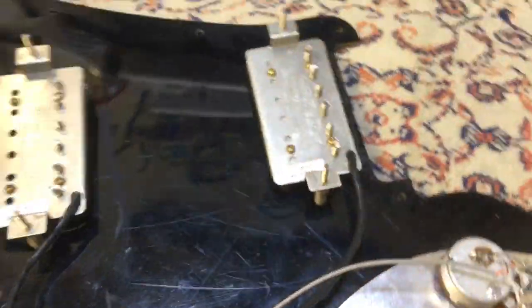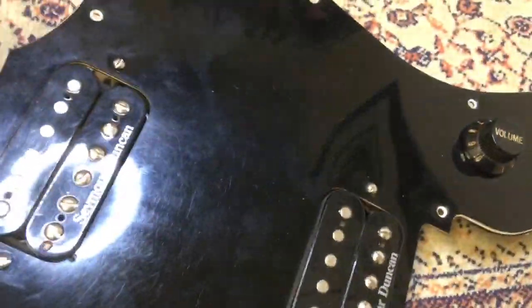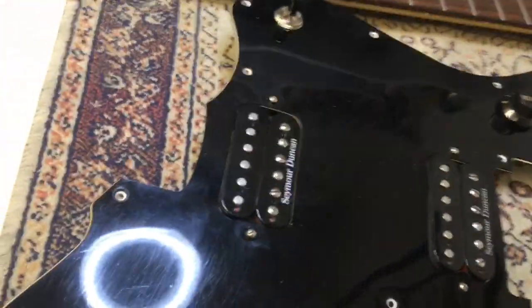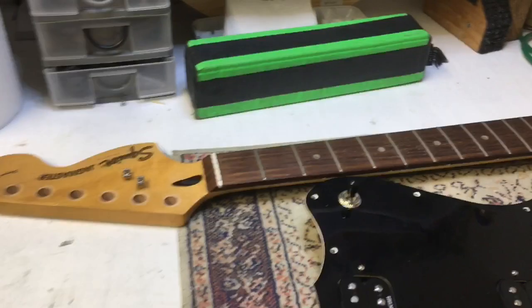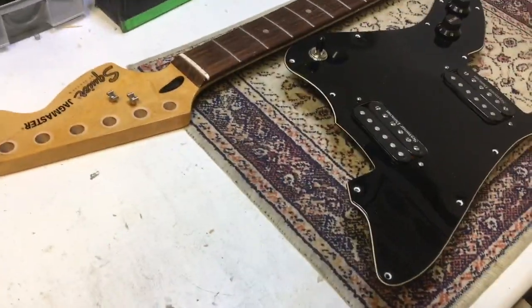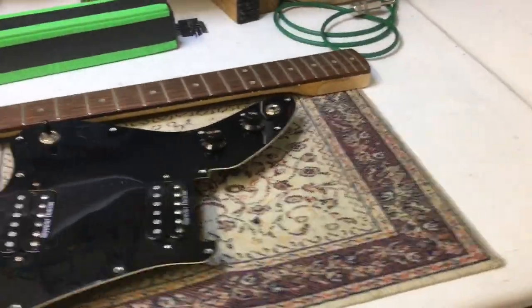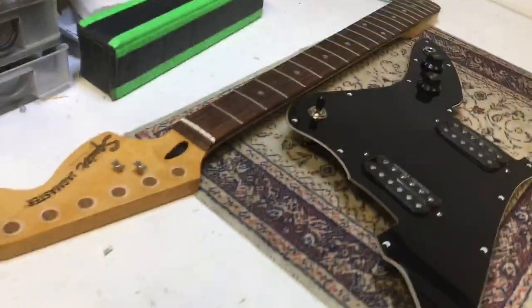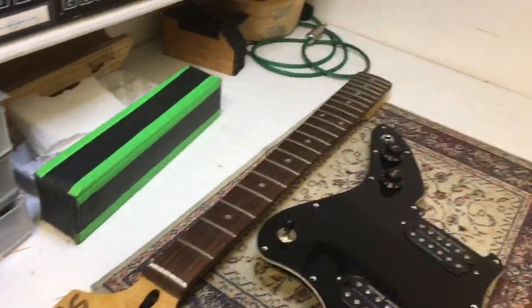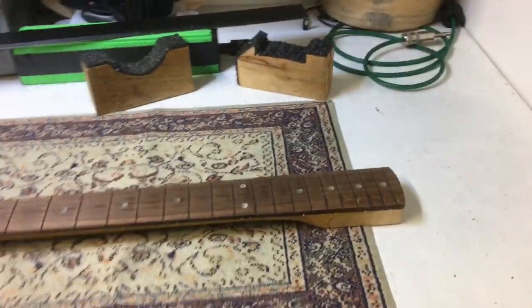A pair of Seymours are in here in case you haven't already noticed. We've already gone beyond the stock Squire Jagmaster, but again it's not really about pound, dollar, euro value — it really is a sentimental piece, so we're treating it with care and caution and love. The next thing I'm going to do is strip the neck and get it ready for refretting. And another stage complete.